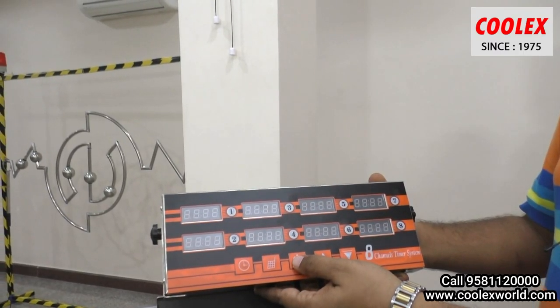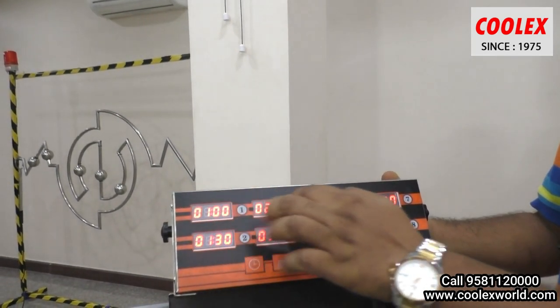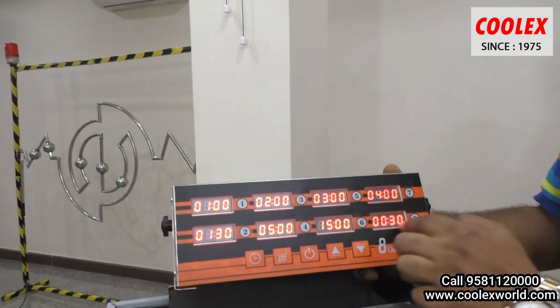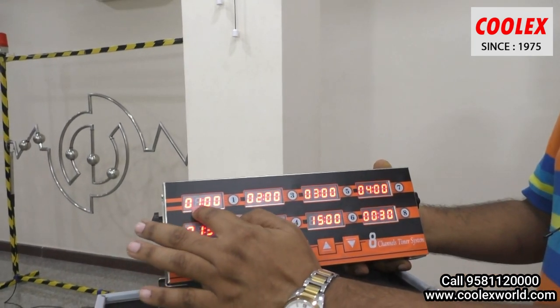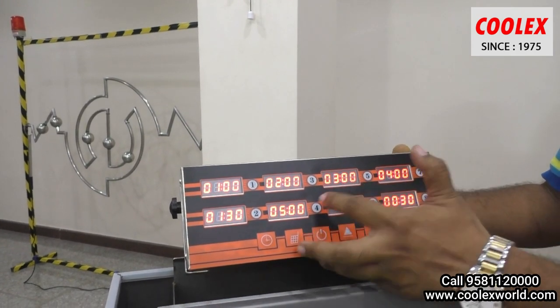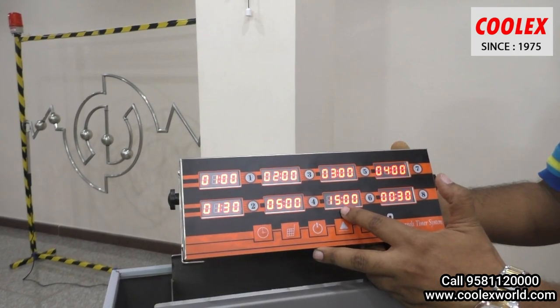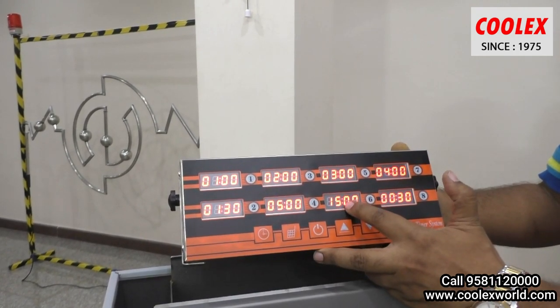Here is the on button for the timer. You can see 8 channels on the timer, and each channel corresponds to a different time. For example, french fries need 3 minutes, chicken strips need 5 minutes, and chicken drumsticks need 15 minutes.